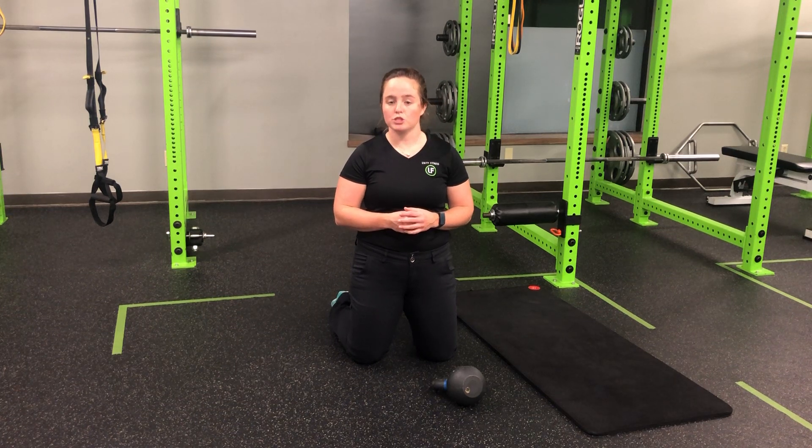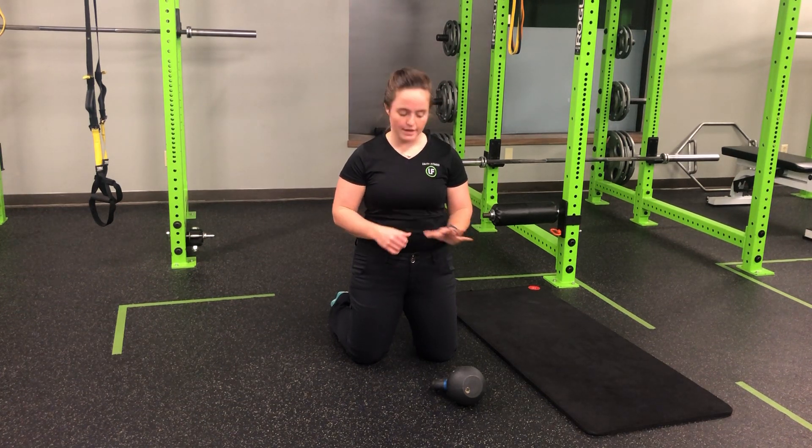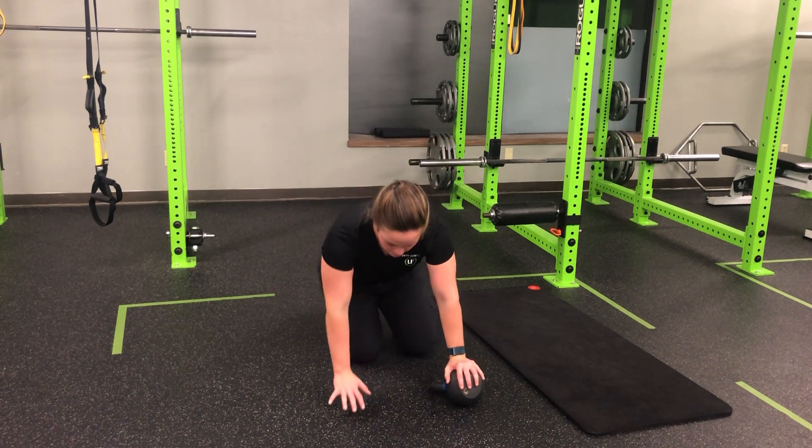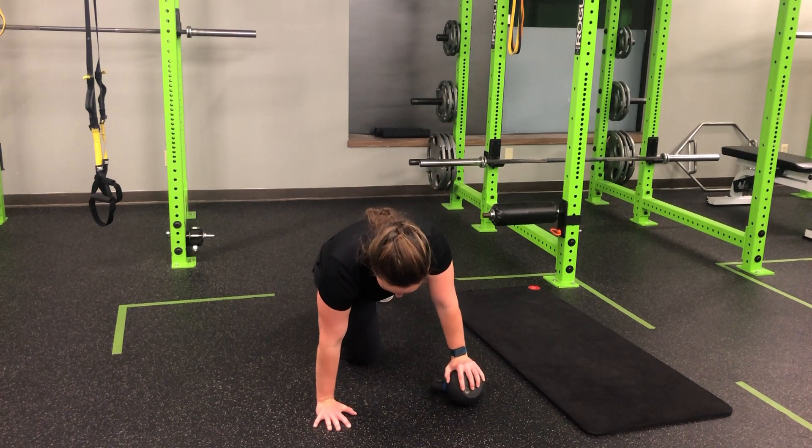For my one kettlebell push-up to single-arm tall plank, I'm going to have one hand on the kettlebell. I like to tip it here so it's got really good stability. The other hand will be on the floor.